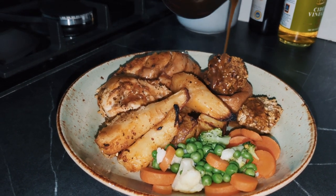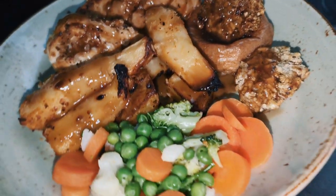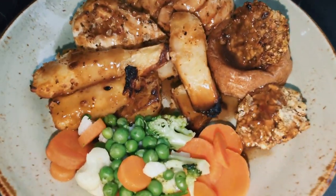Then you can dish it all up and watch that gravy finish it off. And that's your chicken roast in an hour. Make sure you subscribe, like the video and comment — let me know what you think. See you next time. Bye!